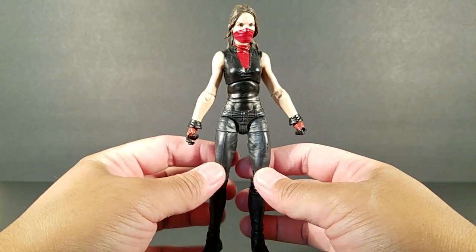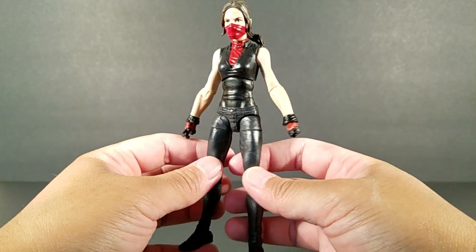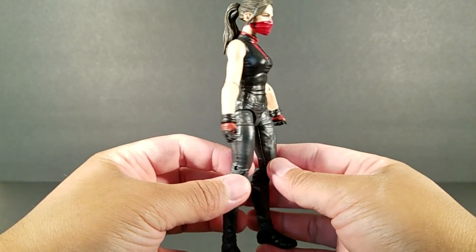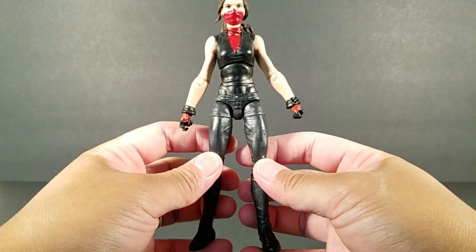I mentioned it in my haul, if you saw that — I have a couple minor issues, but really, outside of those, now that I have her in hand, it's a really, really good figure.